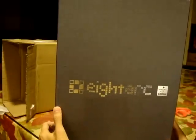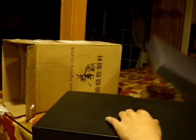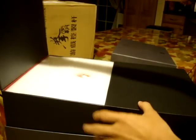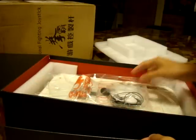It opens like a shoe box. They have like this little flappy thing and it looks cool. And here's the fight stick boxed under foam. Look at this custom foam, which is pretty cool.